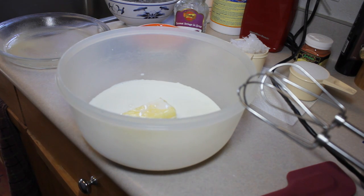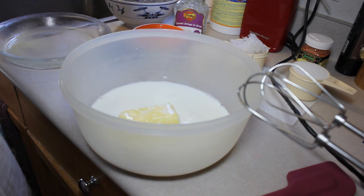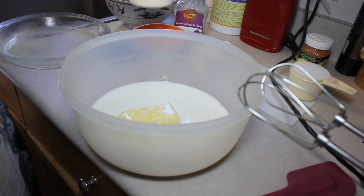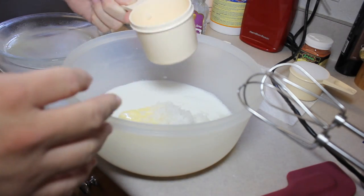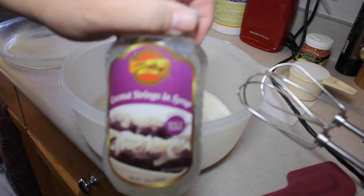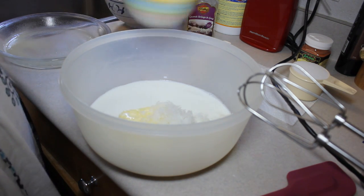I'm not sure where it quit recording, but I put in 8 tablespoons of room-temperature butter, 2 cups of milk, and 1 cup of shredded coconut. It didn't say whether it should be sweetened or not — I could only find sweetened at the store. I'm also adding in some Macapuno coconut, and four eggs.